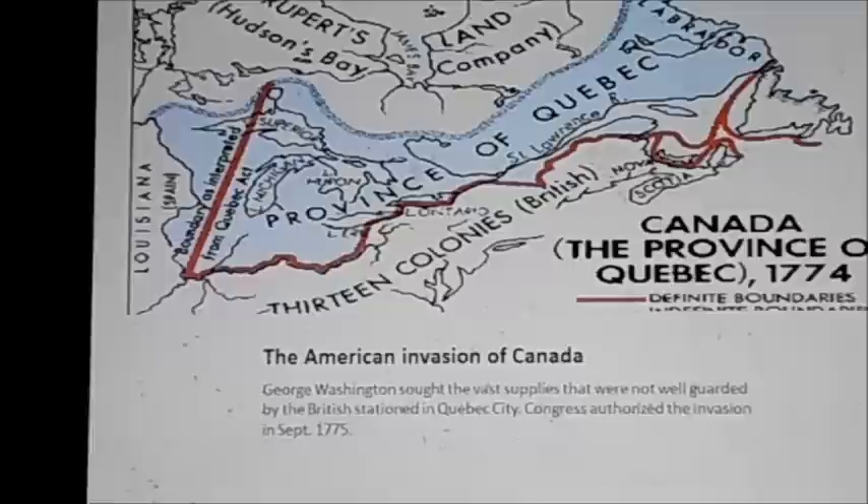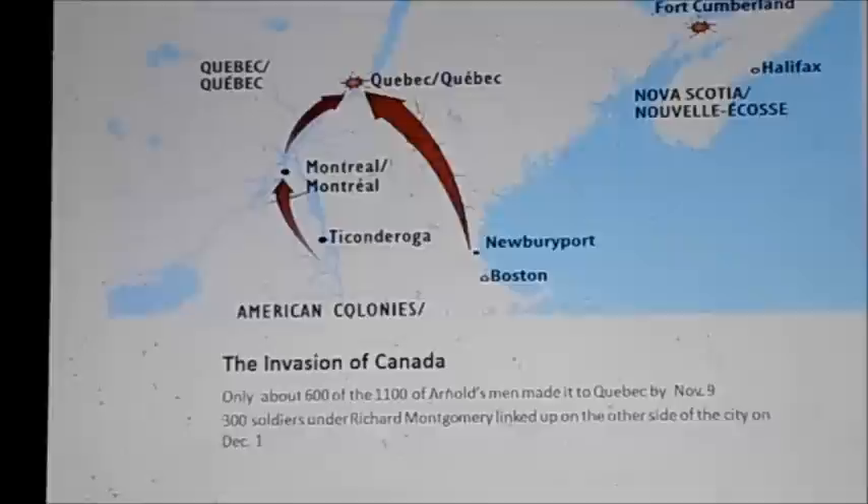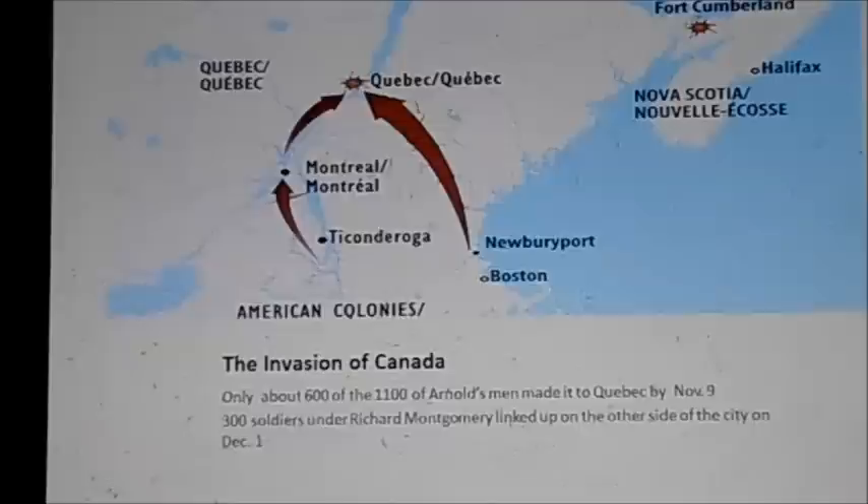George Washington was also coveting vast supplies — here is the invasion of Canada. Benedict Arnold assembled troops in Boston, including Daniel Morgan's regiment of riflemen. They set out across the Maine wilderness to reach Quebec, something that had never been done before. The weather was turning foul and a lot of troops turned back or succumbed to illness. Only about 600 of the 1,100 men of Arnold's troops actually made it to Quebec — they were freezing and starving, but they made it on November 9th.